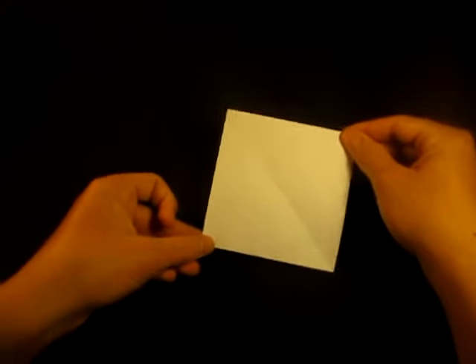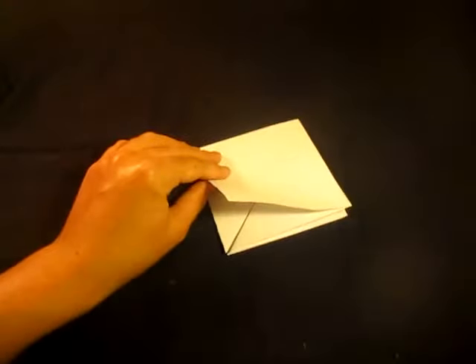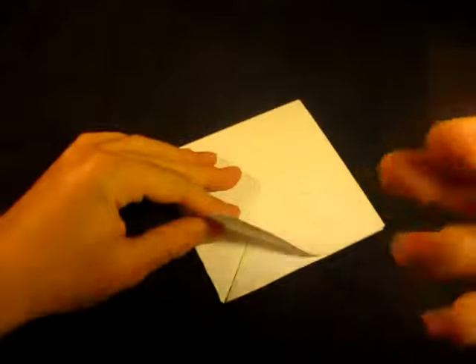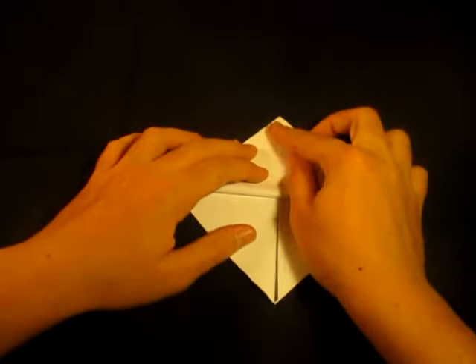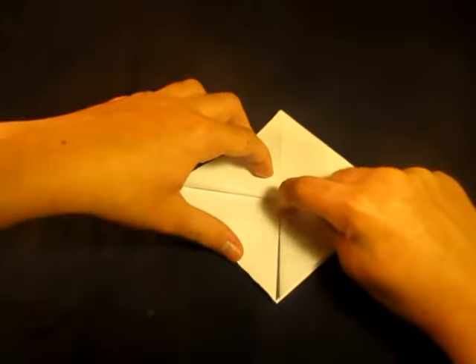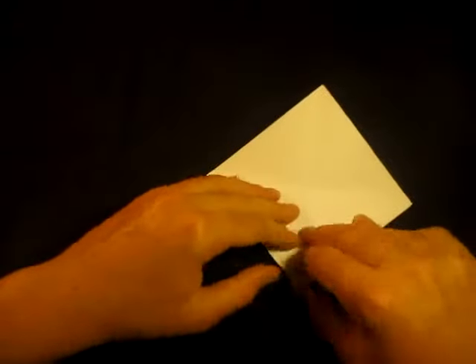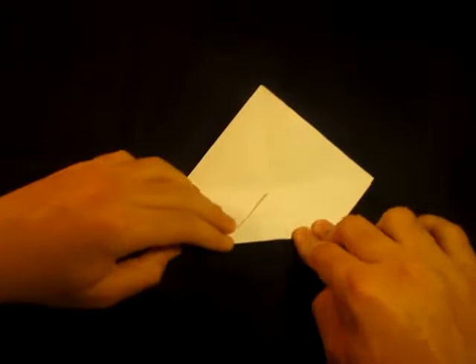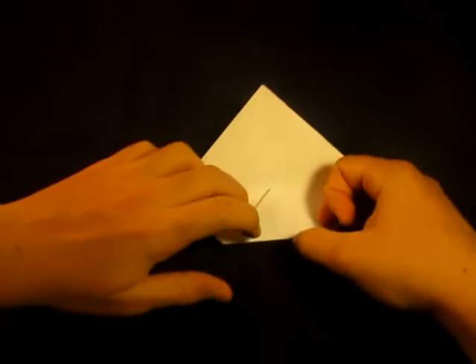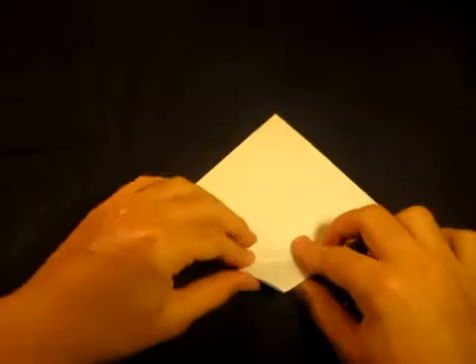It looks like a diamond or a square. Now we're going to make a little crease mark. Fold this bottom point up to the top point and just make a pinch mark right in the middle — just pinch there. Unfold — don't crease all the way across. Rotate 180 degrees and fold this point down to the crease mark. Unfold.